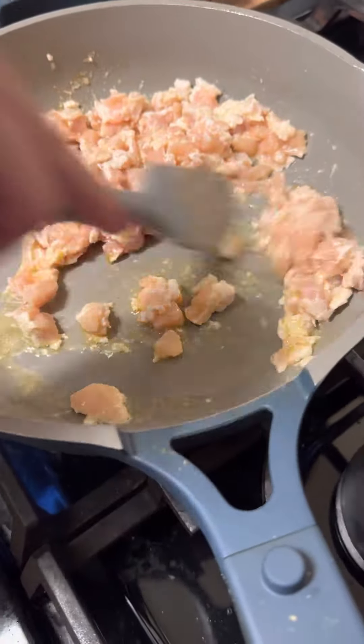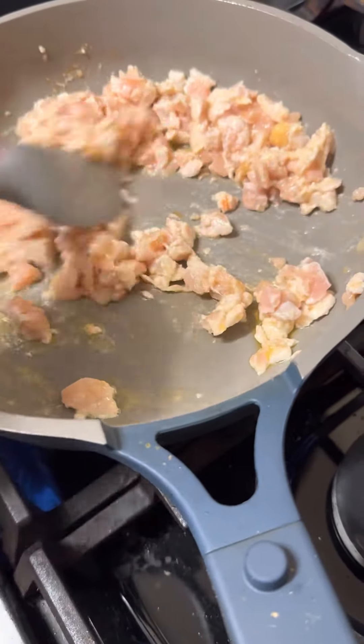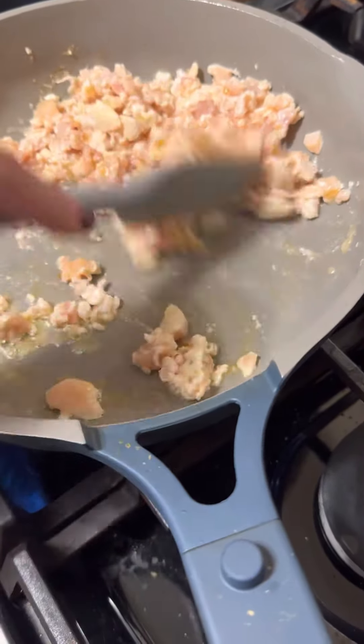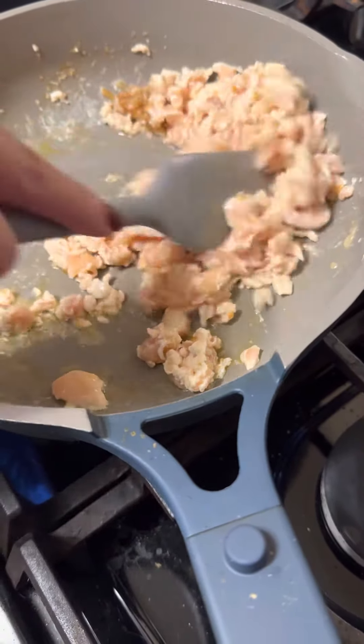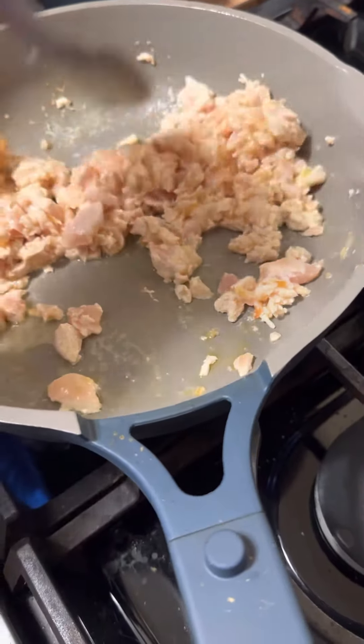So now, as you see, the chicken's getting stirred around. You want to make sure it doesn't stick, so it's moving nicely in the pan. You'll want to cook the chicken first because you want to make sure none of it is raw — you don't want to cross-contaminate. That will not be nice.